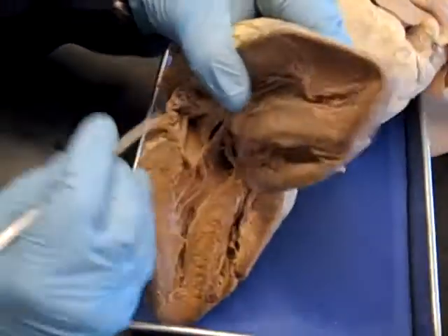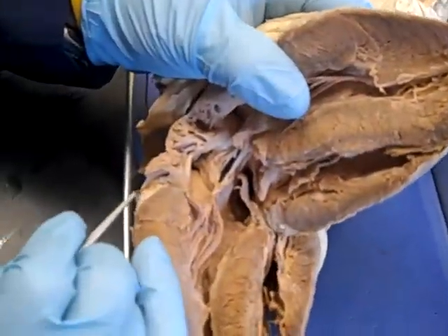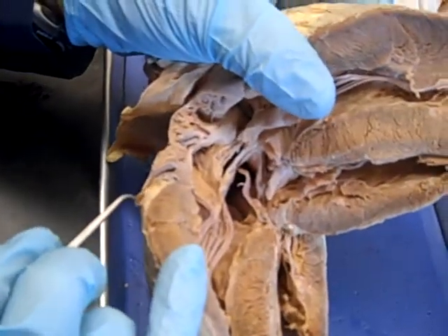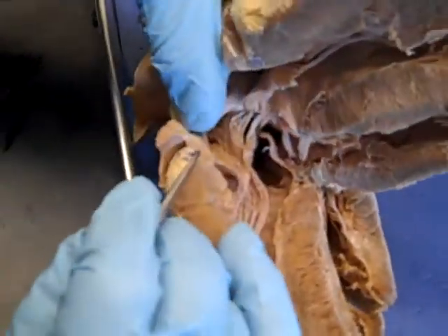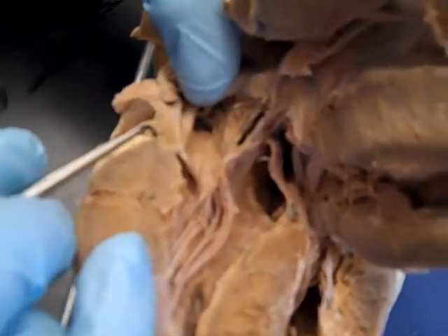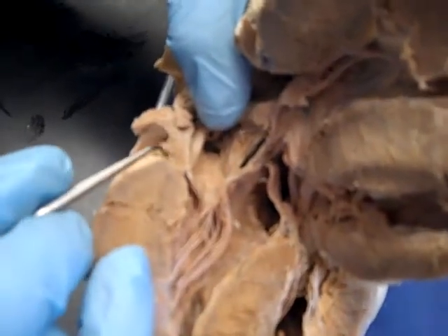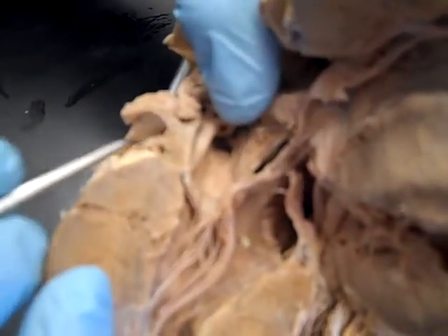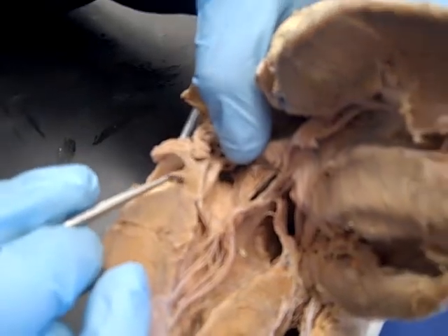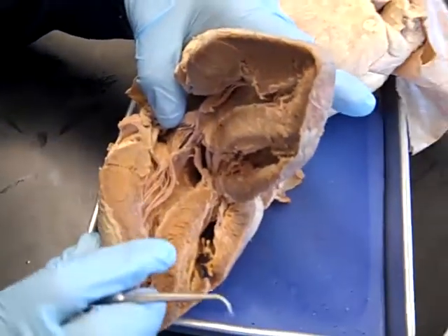So you can see coronary arteries and veins. This is the left side because it's got thicker walls. You see that there's an opening here — that's a coronary artery, it's got thick walls. And there's an opening right here — coronary vein — thin walls, thinner than a piece of paper. Coronary vein has a lot less pressure so it can deal with it with a thinner wall. And that pretty much concludes the heart.